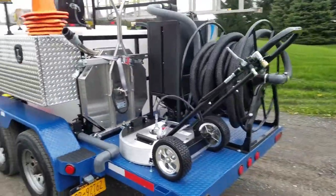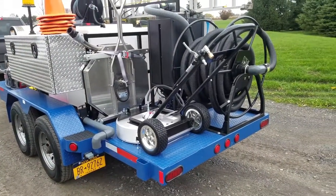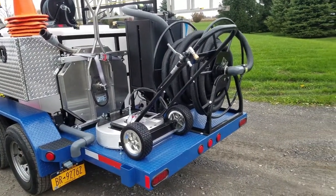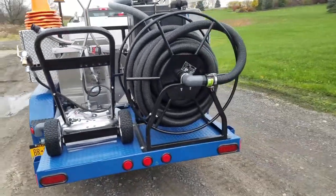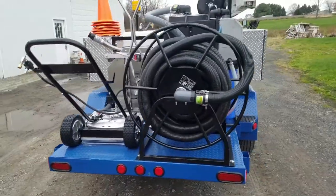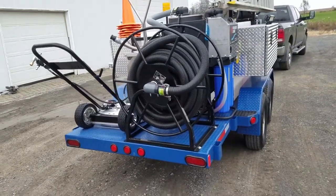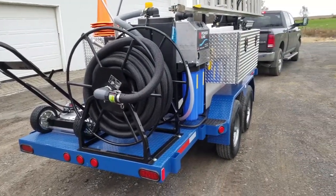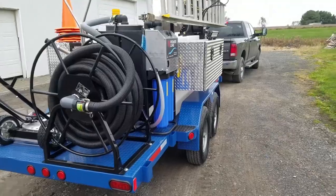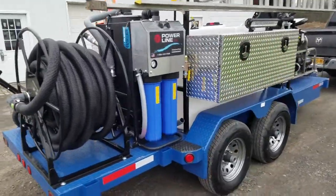We've got our surface cleaners here that are going to allow us to clean pretty much any horizontal surface — pavers, poured concrete, asphalt. A lot of people want surface cleaning on their asphalt driveway; it just gets dirty. Poured concrete gets dirty over time, you get algal growth, that kind of thing.